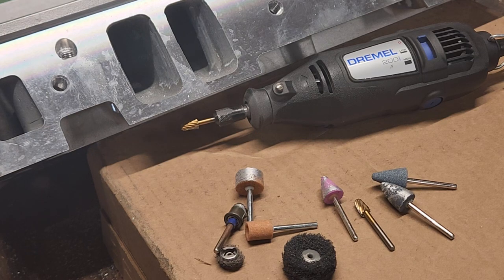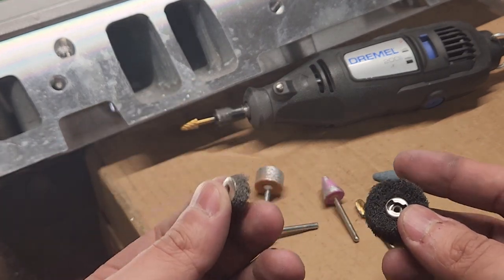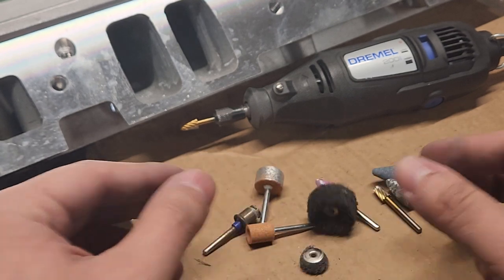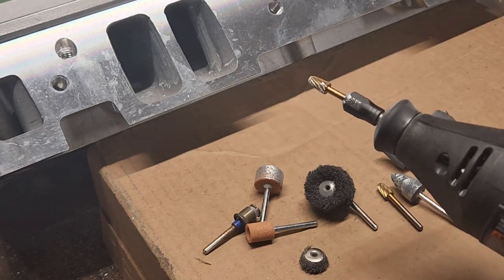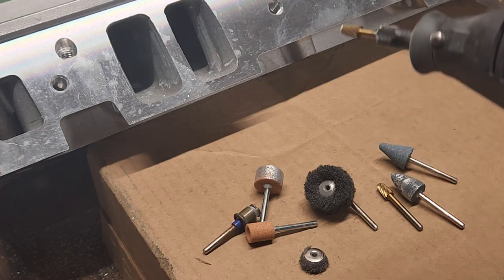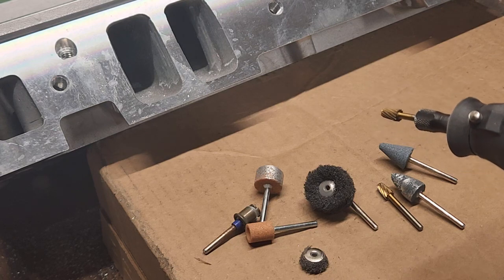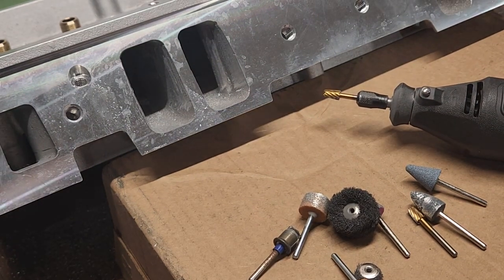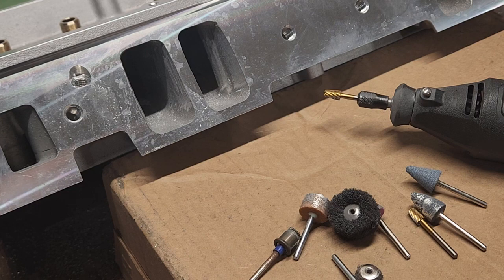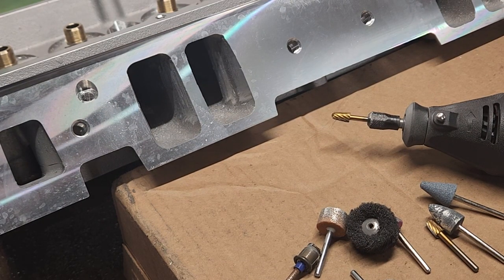Once you're done removing material — whether you're porting a head or just doing some cleanup — you're going to want to buff it out. So this was a 180-grit buffing wheel, this is a 240. These are obviously consumable, so buy a couple. This process is pretty easy. You want even motions, move at a steady pace — don't go too fast, and if you go too slow you'll start digging in and clog up your bit. A lot of people will freak out and say you could damage your head, but just take it easy and you can do it. Remember, we're trying to do this all ourselves without taking it to the machine shop.